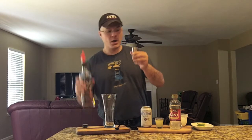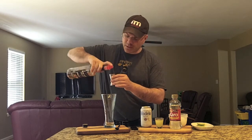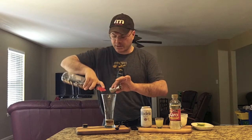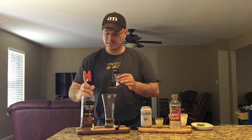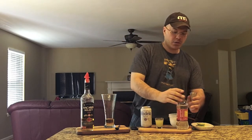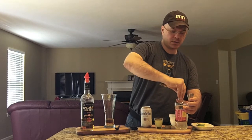First, we're going to start with a full ounce of rum. We've got a nice pour spout here — these are a big help. We'll pour that nice and tall, and a little extra for the glass, you know how we roll here.